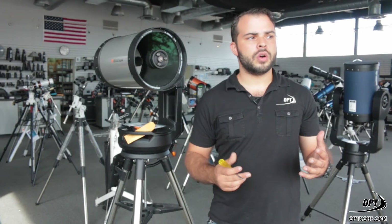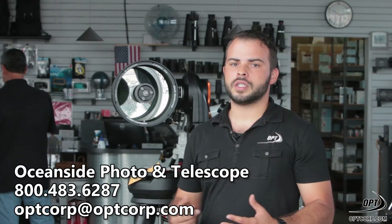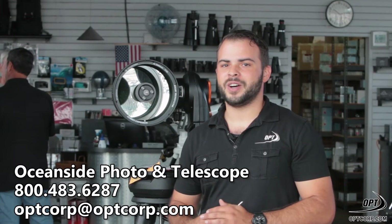Of course, if you do have any questions or need any assistance at all, feel free to give us a call or email us. We're open seven days a week and we're ready to help. Thanks, guys.